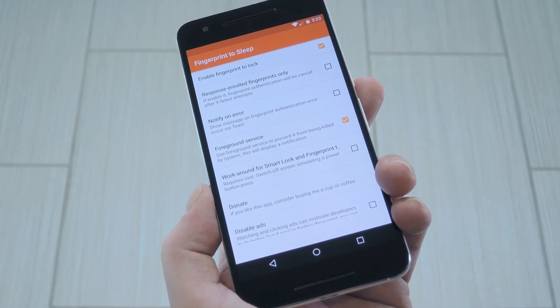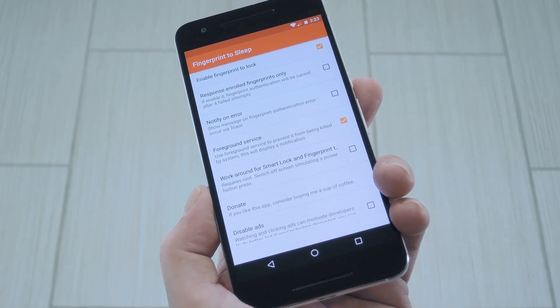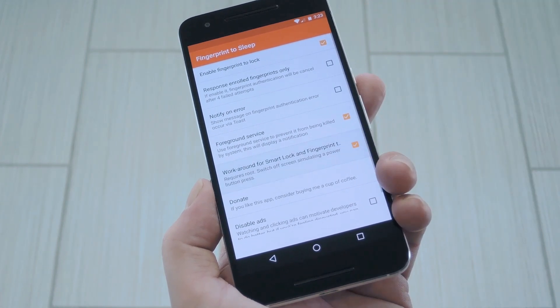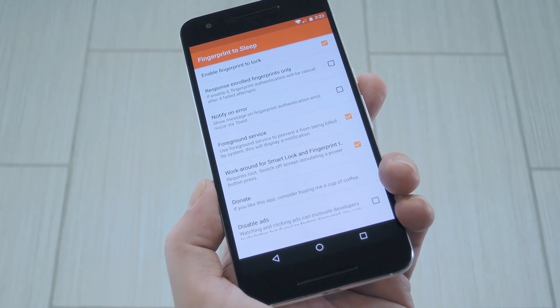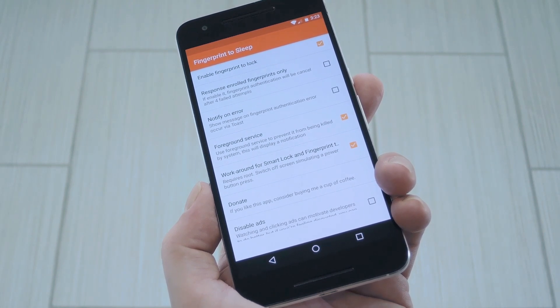As a workaround for that, the app can simulate a power button press using root access, so Android won't know that an app locked your device, and that PIN stipulation will go away. To enable this feature, tick the box next to the workaround option, then press grant on the superuser access request. Again, that's only for rooted users, so non-rooted folks will just have to enter their PIN after locking their phones this way.